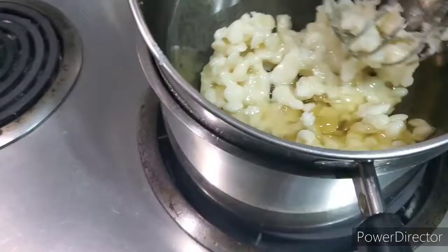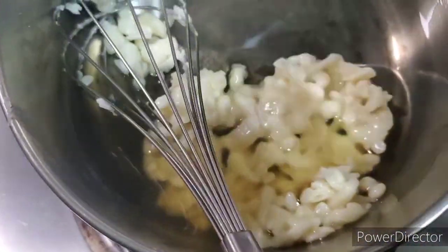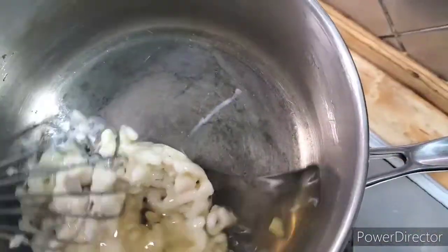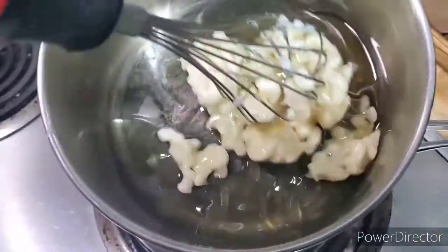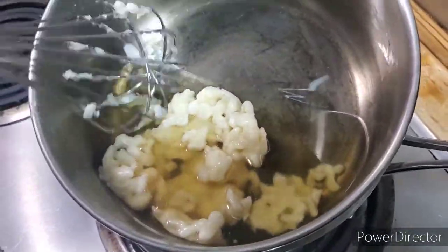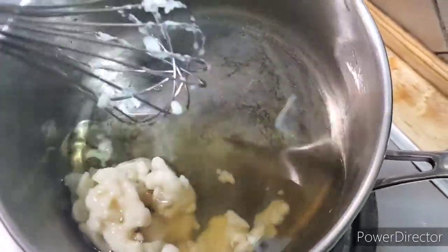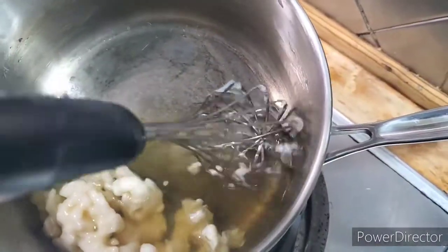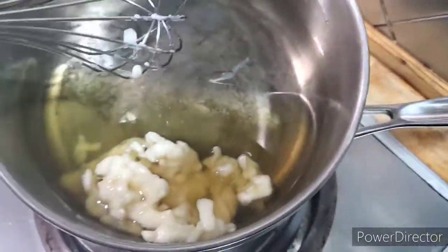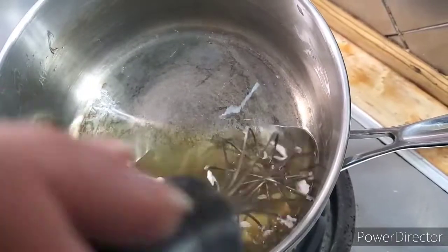It looks like we're starting to melt pretty good. I'm probably going to need more wax than that — I just want to melt it down and measure it out and see what's up. The directions probably said, but I probably didn't remember exactly. I've made candles before but never with beeswax, so this is kind of cool.